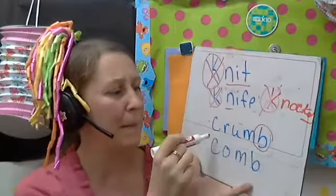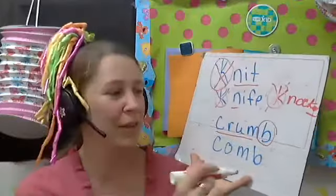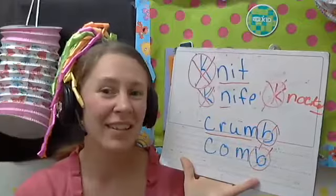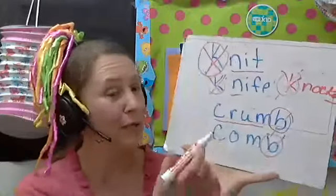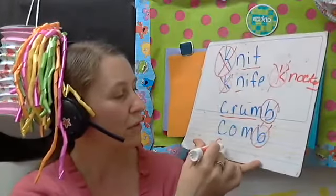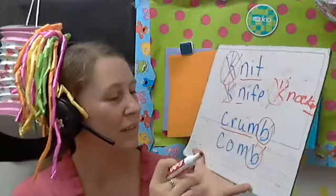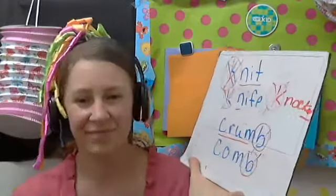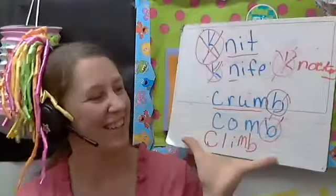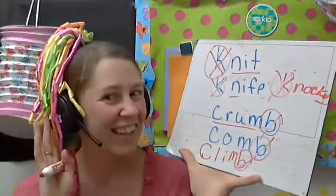If they don't know the silent letter, I'll circle the B and underline it — 'crumb, good.' Then I'll ask, 'What's the silent letter?' Hopefully by now they're getting it. 'Can you say this word? Comb — very good.' If they needed help, I'll give them another example: crumb, comb, climb. 'What's the silent letter? Can you circle it? Can you say this word? Climb — excellent, great job!'